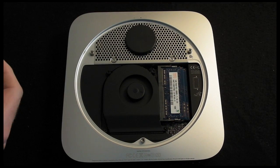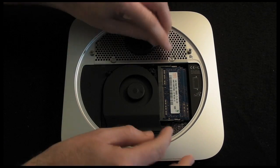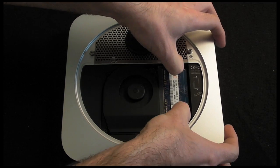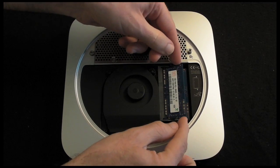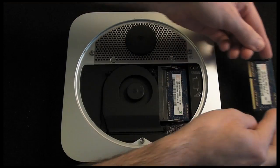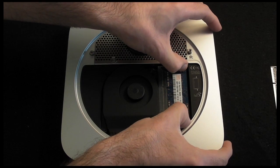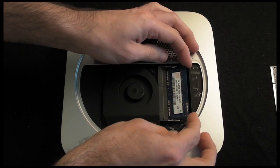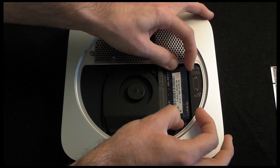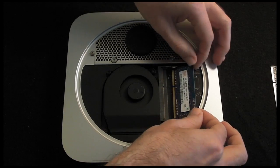Now you can see the memory here on this side of the machine. It's extremely easy to remove — we've got two little spring-loaded clips here which we simply ease away with our fingers, and then that pops up out of the machine. We just manipulate it out of the Mac Mini, move it to one side, then repeat that with the lower clips. The memory module comes up very easily, and then we just do one more release to get it up nice and high, and it simply slots out of place.